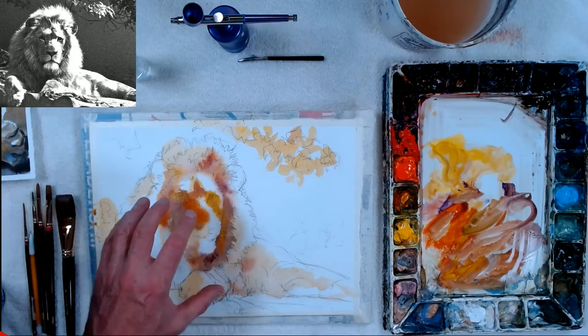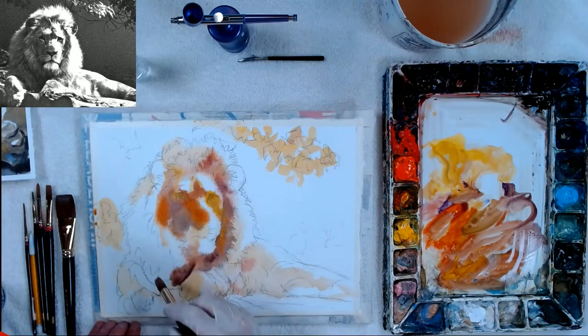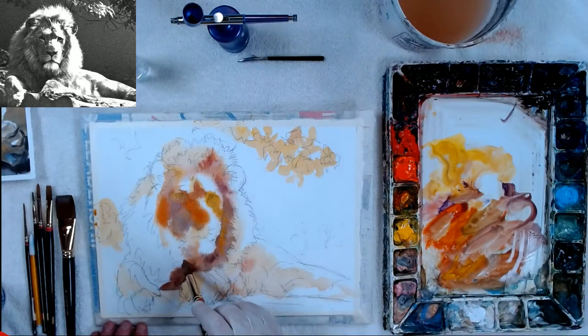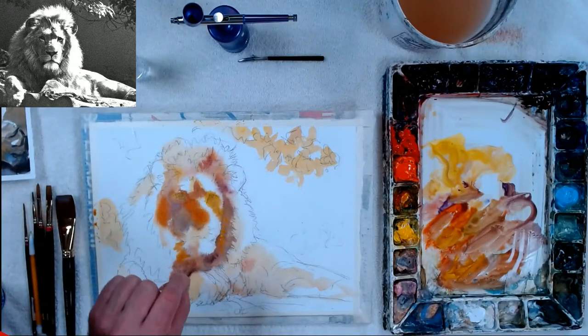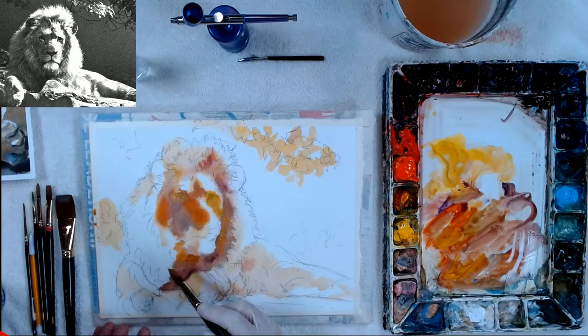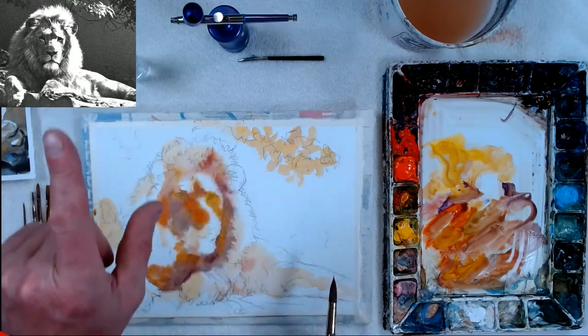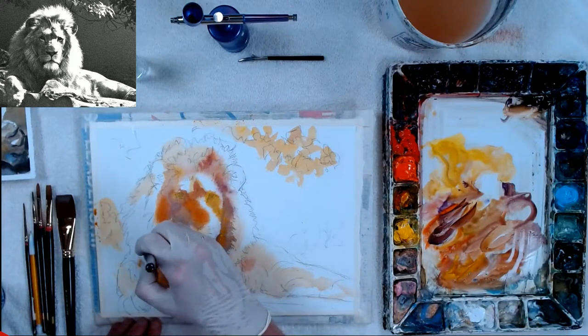You just have to make sure that all the darks are related and even — that's called high key, where you use a really bright painting with not too many really dark darks. High key means you only go to a value like five for your darkness on the big parts. But the small parts — like your center of interest, the eyes, nose, and mouth — can still have a value of nine or ten. The value study was rendered from the photograph with Photoshop.